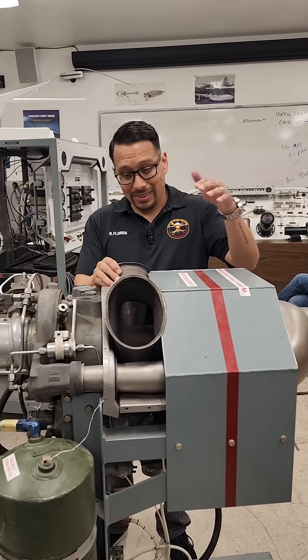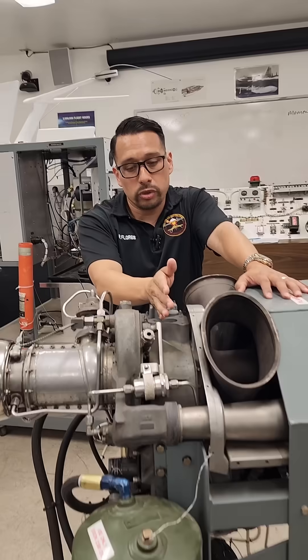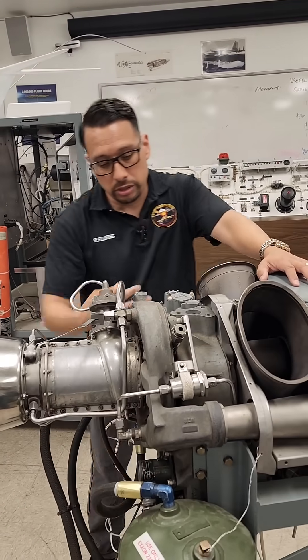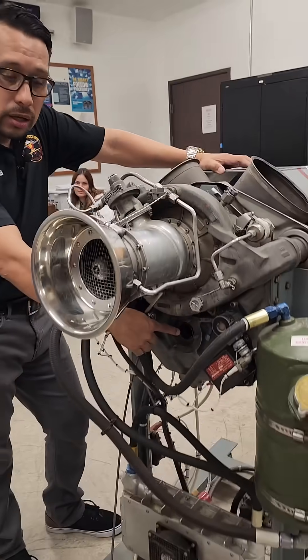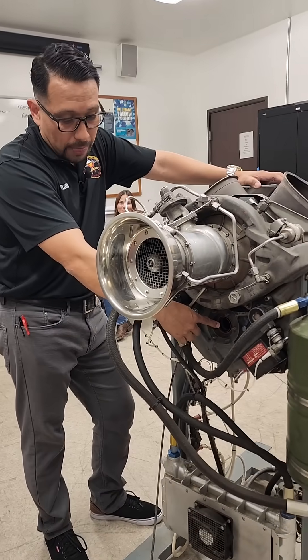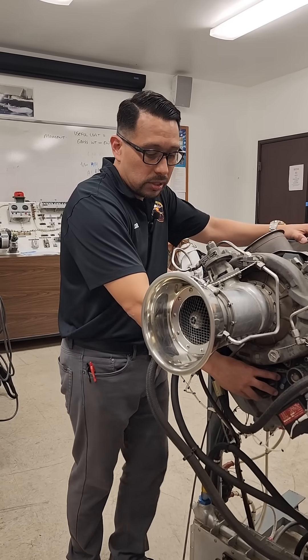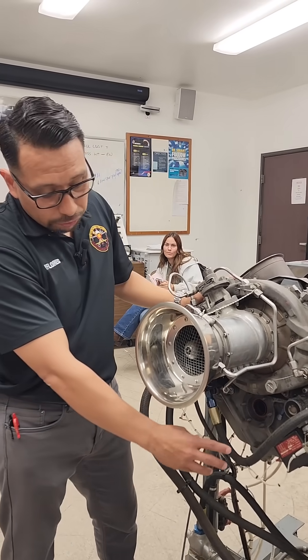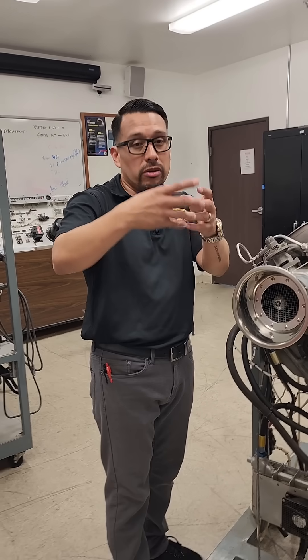The power turbines are splined into the accessory gearbox. From the accessory, it's geared and drives all the way down to a gear, and you actually have a shaft that's installed onto this right here.